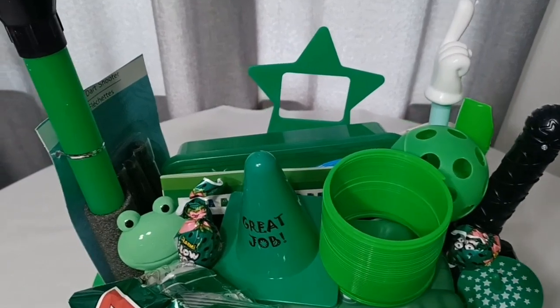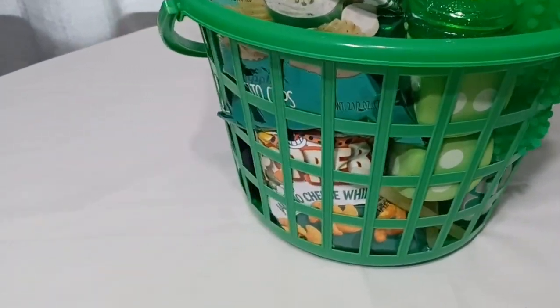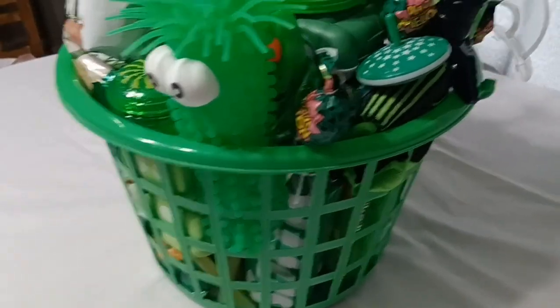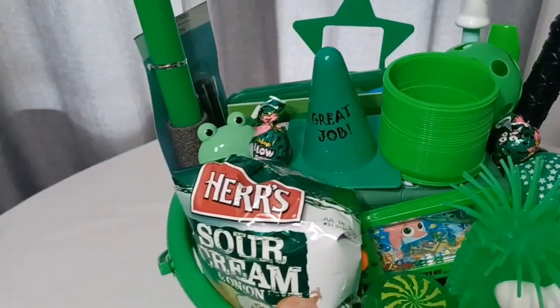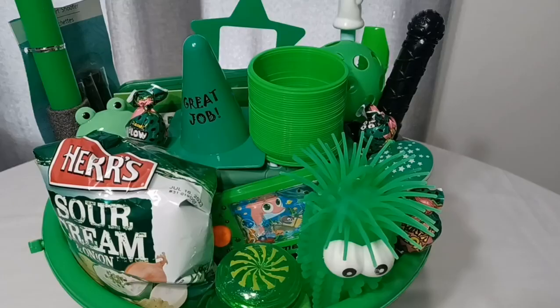I'll give you a final little look at the basket before I take some cellophane wrap and wrap it up. Lots of goodies stuffed down in there. I like that this is a unique and original basket — you're not going to find it in a store. It has that personal touch where you can cater it to whatever your kids like and whatever they're into.